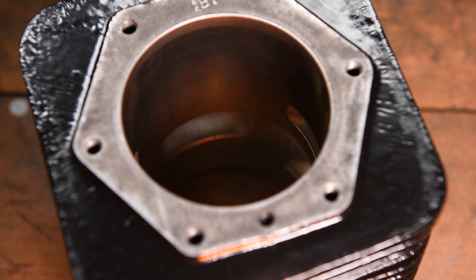Whilst inspecting your cylinder barrel for any damage, check the state of its crosshatching. After many hours of use, cylinder walls become shiny and smooth — this is known as being glazed. Your cylinder should have a visible crosshatch pattern like this. Don't worry if your cylinder barrel doesn't have the crosshatching anymore, because you can deglaze it using a number of different methods, and these are in order of preference.